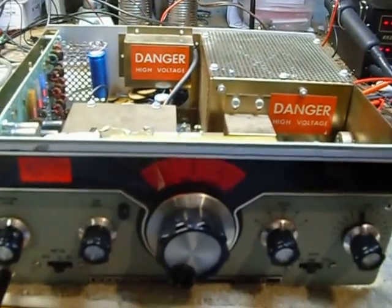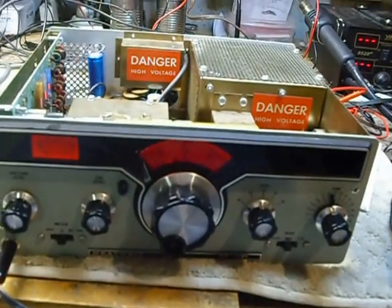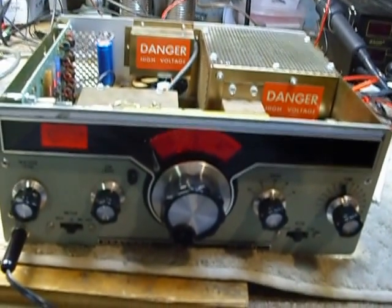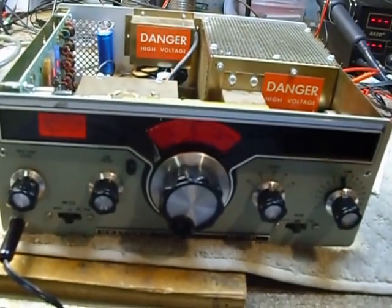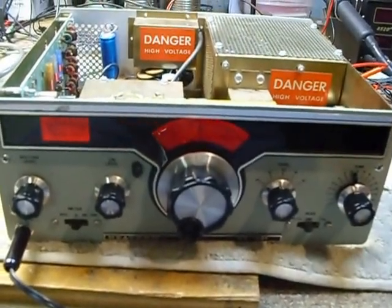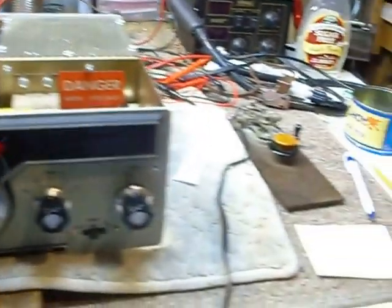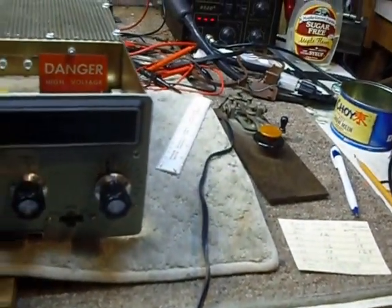Hi, this is Bob. Today is January 18th, 2015. Just finished repair of this nice Heathkit HX-1681 transmitter. We've got a telegraph key on it here so I can key it.